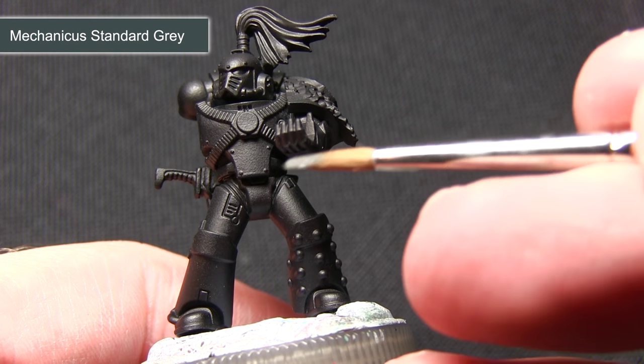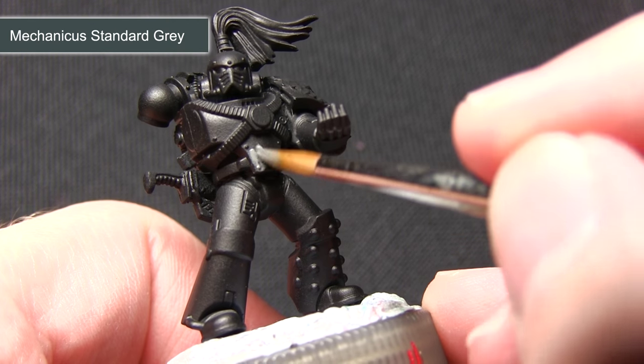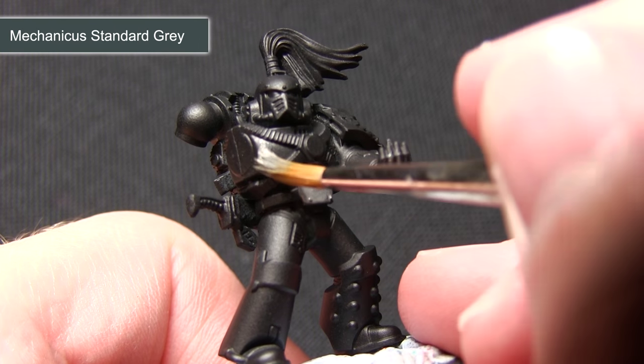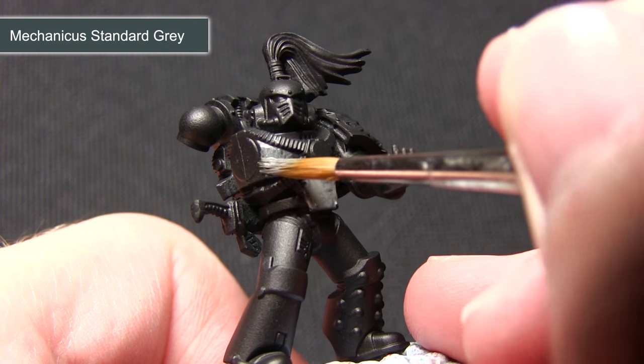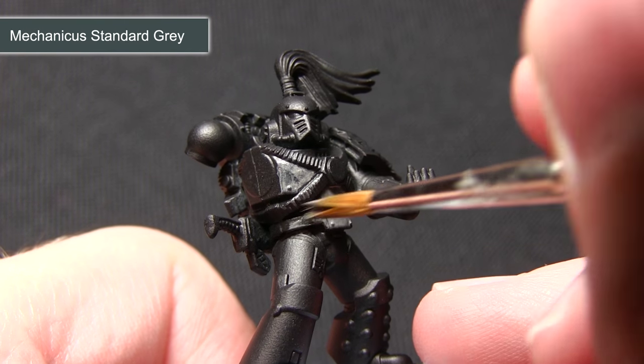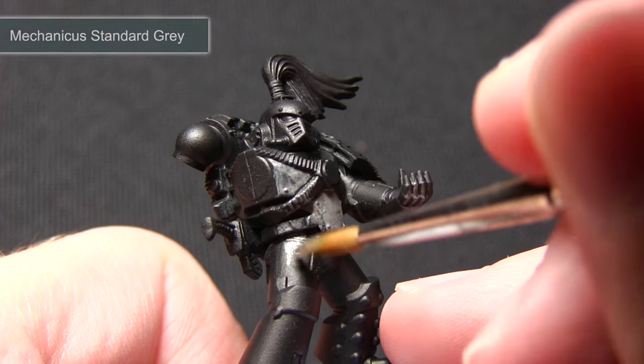For this step I'm using a larger brush because we don't need to worry too much about over spilling and being neat. I'm just getting this across the entirety of the miniature making sure all the armour is painted, and I've watered it down slightly. This is because painting two thinner coats will always provide a much better coverage than painting one thick coat.